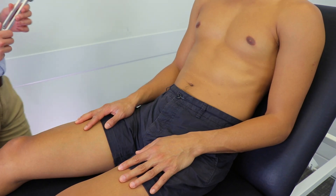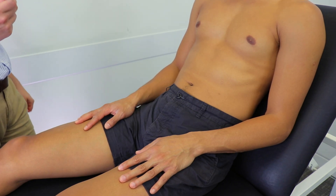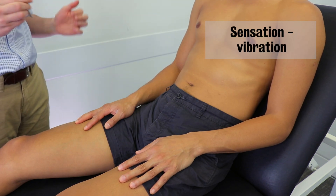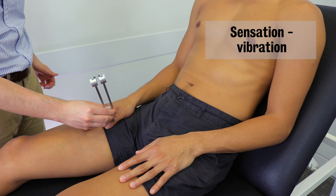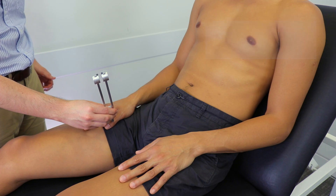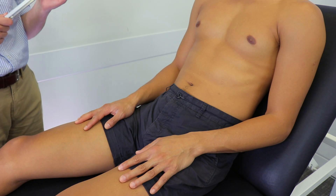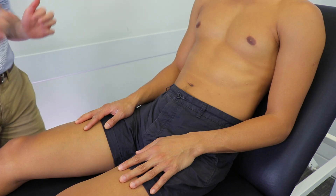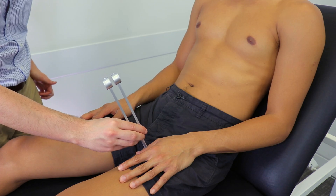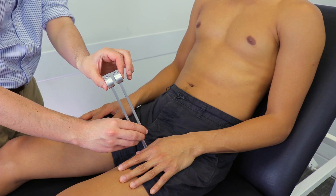So now I'd like to just test your ability to feel vibrations in your hands. I'm just going to be using this tuning fork to do that — could you just close your eyes for me? Do you feel that? Yes. Do you feel the vibration? I do. Could you tell me when you feel it stop? No. Great. I'm just going to do the same thing in the other hand. Do you feel that? Yes, I do. Do you feel vibration? Yeah. Could you tell me when you feel it stop? No. Great.